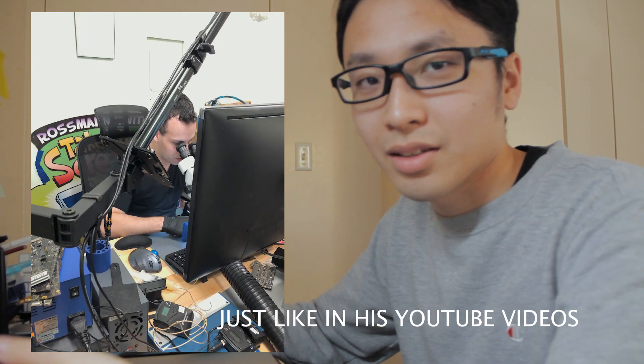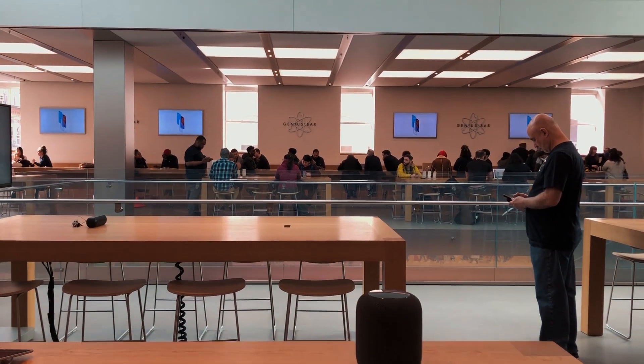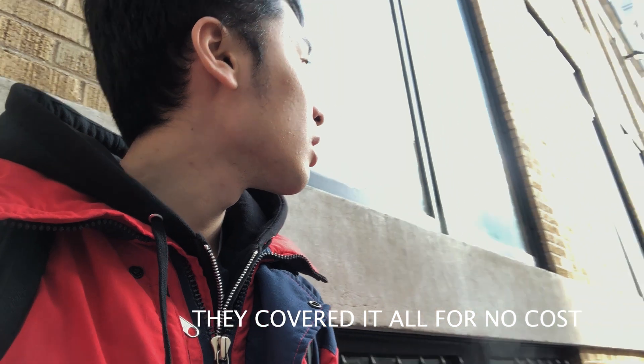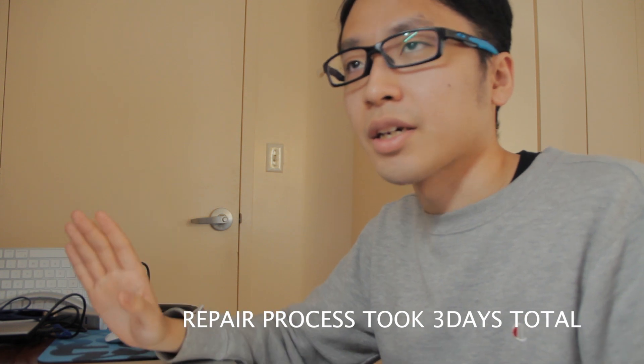As soon as I figured out I had this touch bar issue, I took it to the Louis Rossmann repair shop to see what they could do. They said they'd never seen anything like it — it was all new to them. So I set up an appointment with the Genius Bar and took it to Apple SoHo. Apple took my MacBook to be repaired. I dropped it off Wednesday and then Friday around lunchtime I got an email saying it was finished — three days to finish a repair!